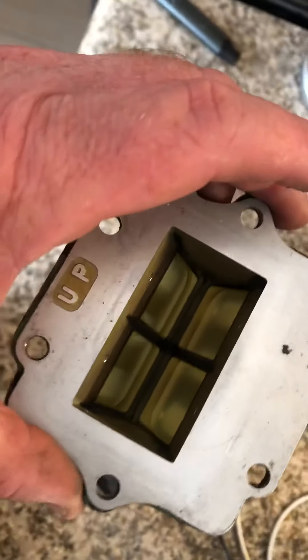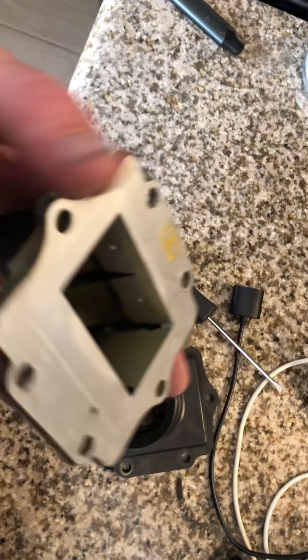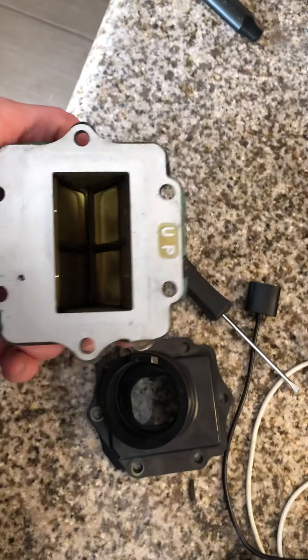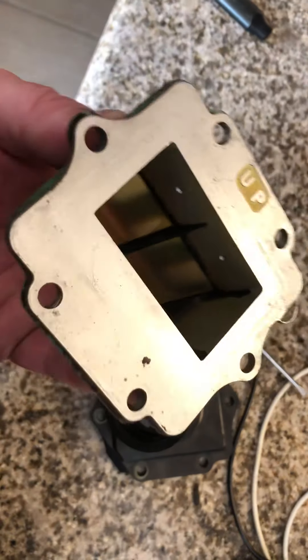One of the symptoms of this that you're going to notice is you're going to see hard-to-start issues, plug fouling, and excessive rich mixture. No matter what you do with the carburetor, it's always going to act like it's bogging out and loading up.